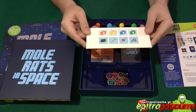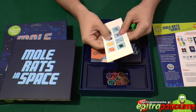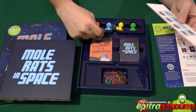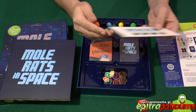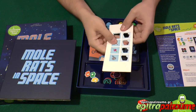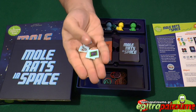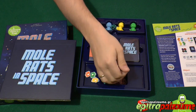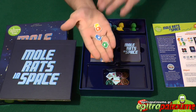Then we have one more punch board which includes one med kit, one for each of the moles. We can set up a two to four player game. We have the med kits here, and then we have the four different pieces of equipment that our main characters need to collect, so they will be able to make their escape to the escape pod and win the game.